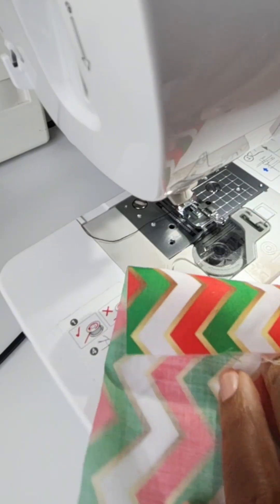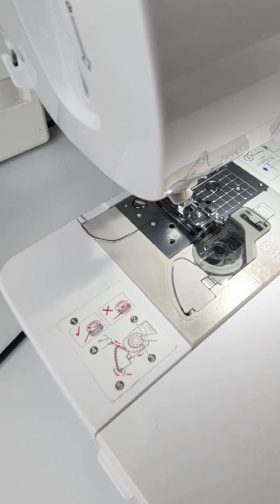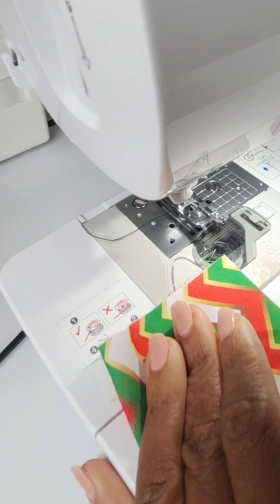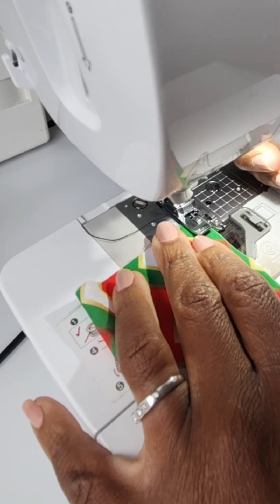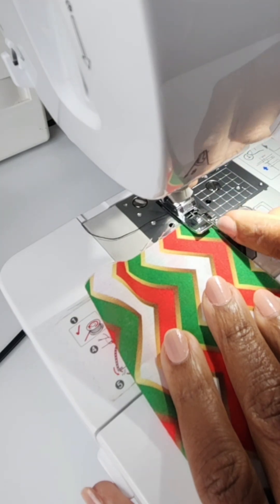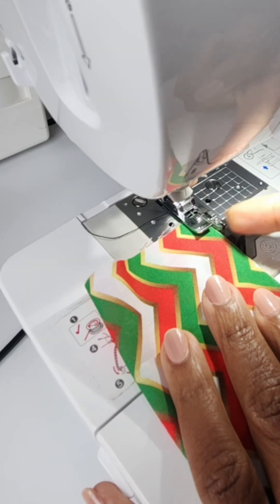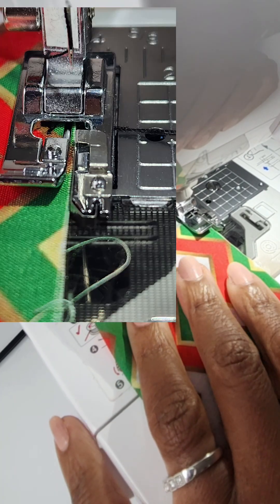I have this piece of fabric. I work with black thread so that you can more easily see what I'm trying to do here. I'm going to put it together and show you what it looks like as I go along. I'm just going to put it in here and line my fabric piece with just the edge of my overcast foot right there. The end of my fabric is just up against that edge, and I'm going to go ahead and sew.